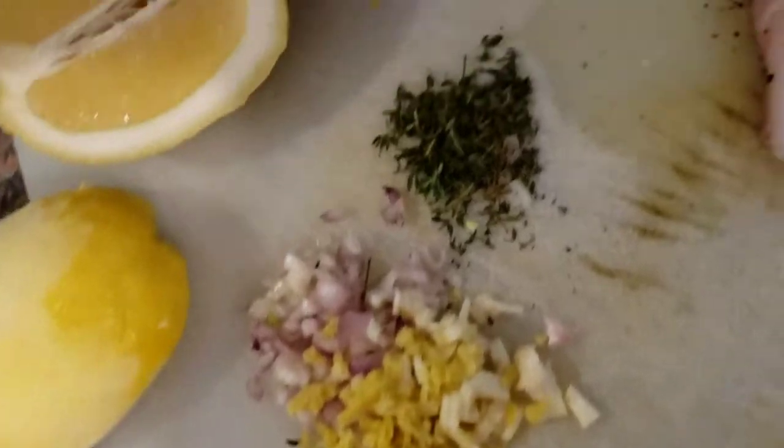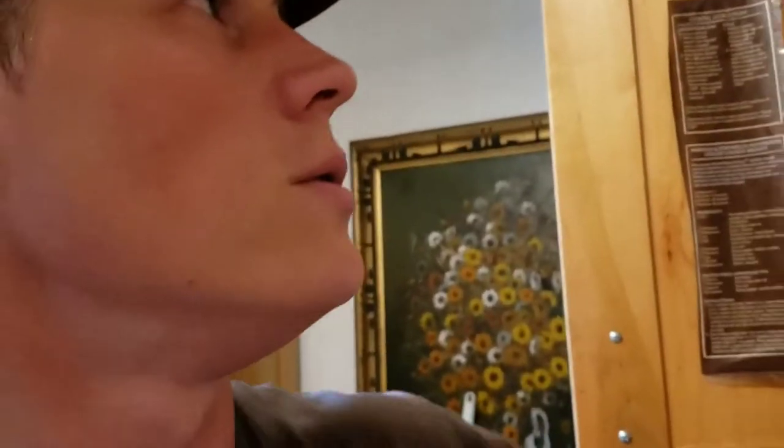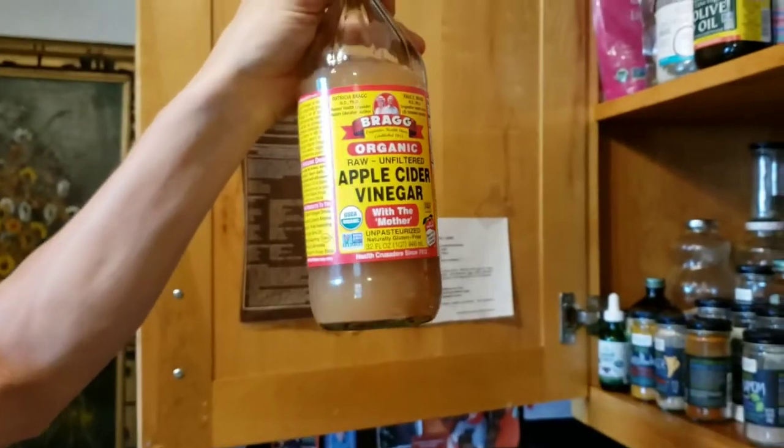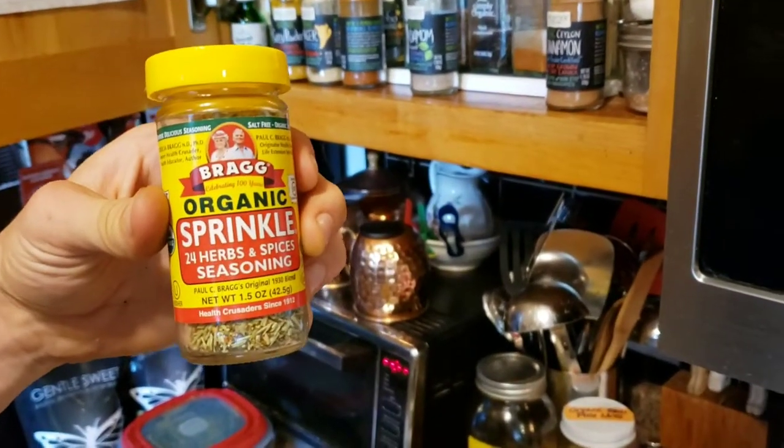The garlic butter sauce should be melted by now, so I'm adding in all the seasonings. Here's what the bottom of a lemon looks like after zesting off the rind. We've got our lemon zest, shallot, ginger, and thyme ready. The fish is salted and peppered and we're going to throw it in the skillet coated with coconut oil — I use the Nativa brand. When I do use olive oil, I use Bragg's — their unrefined, unfiltered, first cold-pressed extra virgin olive oil with a harvest date. Really great stuff.